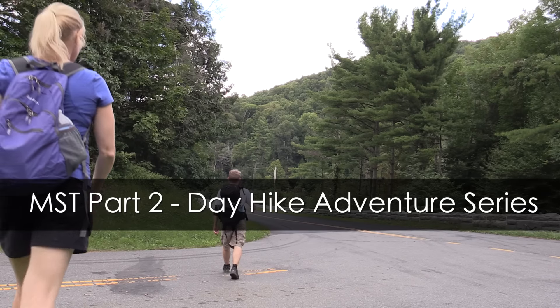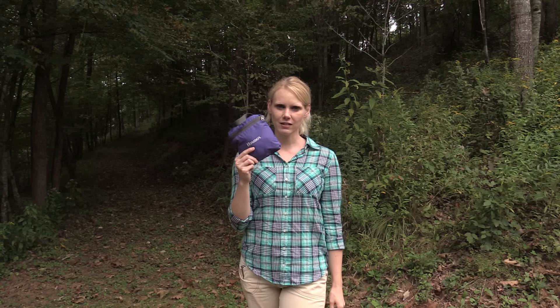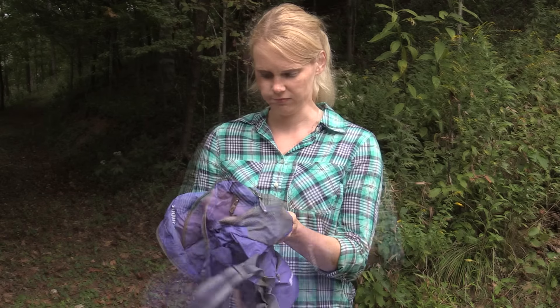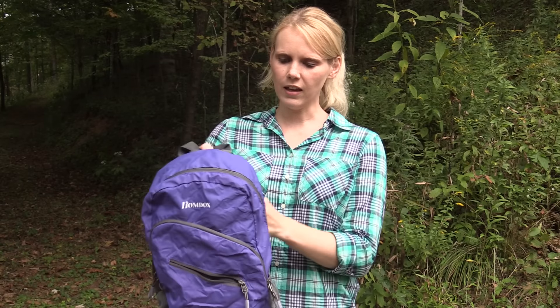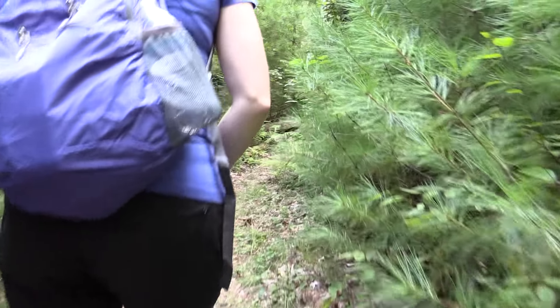Hey guys, it's Susan with the Outdoor Gear Review. On this episode we are going to review the Home Docks ultralight packable backpack. You saw this backpack in the mountain to sea trail adventure that Luke and I had recently. It looks a little different because this is a unique feature of this bag — it's all packed up into this little square. Let's get it out and take a closer look. Now the backpack probably looks more familiar.